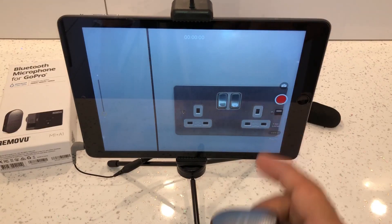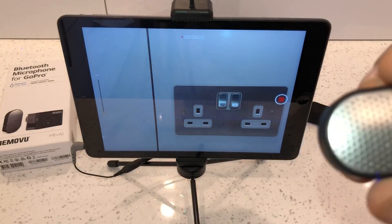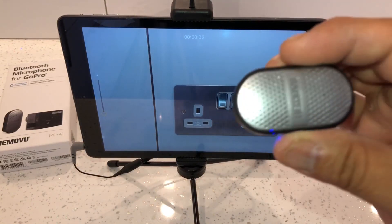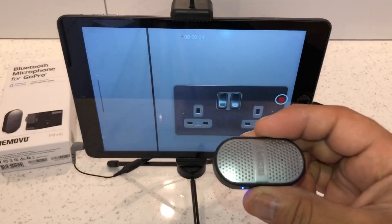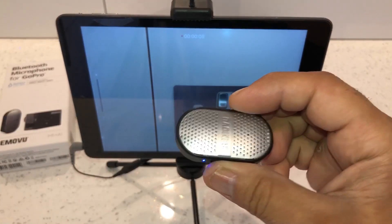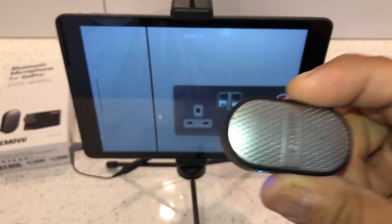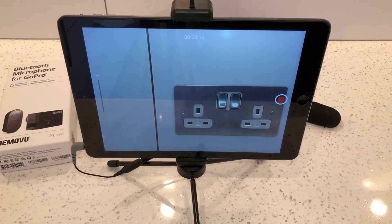Here's a quick demo to show it's working and connected to the Removeyou microphone. You should be able to hear tapping on the microphone — it's working. Holding it right next to the mouth, you can hear it clearly.